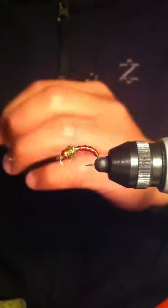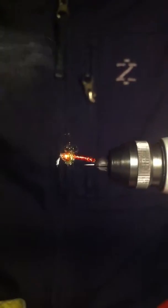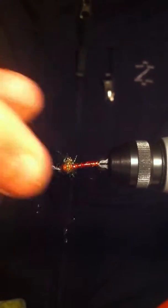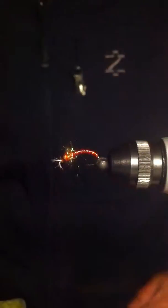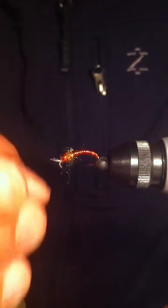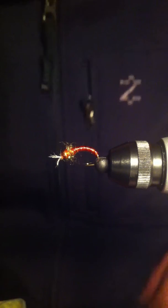Just give this guy a quick brush and trim off the excess. And basically that's what she wrote — this is your amber chironomid pupa. Haven't tested her out yet but I'm pretty sure she'll get some hits. New fly, new color — there you go, happy fishing, fish on, tight lines!